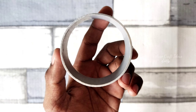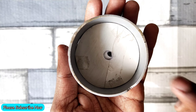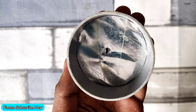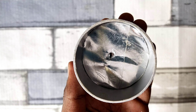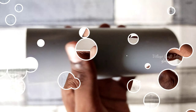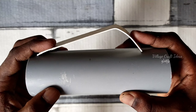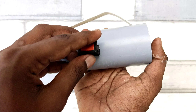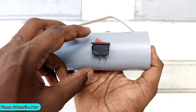First, take a 65mm PVC pipe, cut the pipe sheet and place it on the pipe sheet. Add the pipe sheets together and put the pipe sheet onto the piper sheet. We are ready to add the pipe sheet like this.